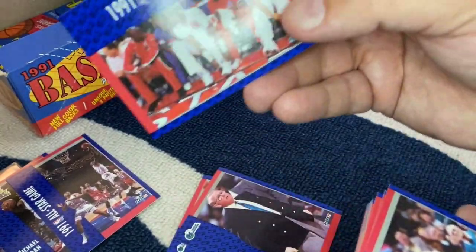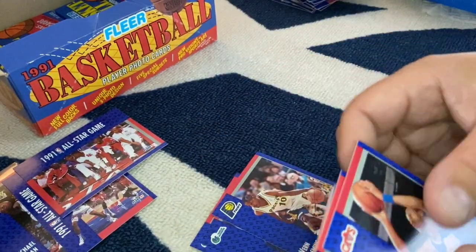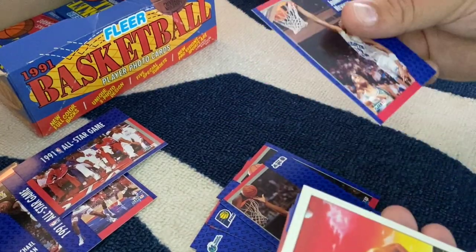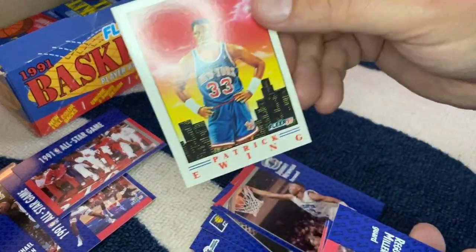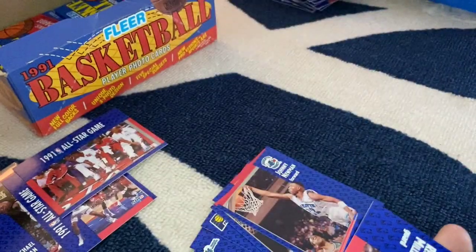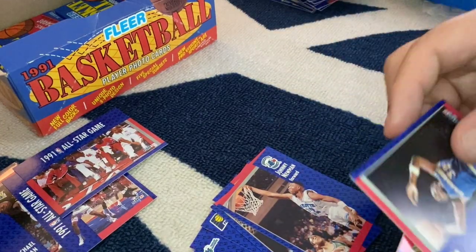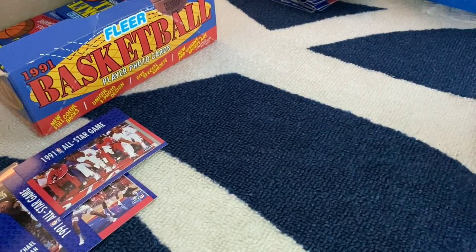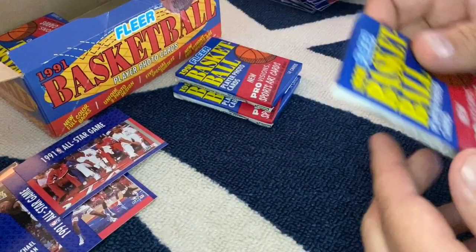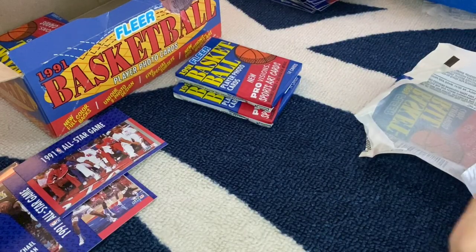All-star game card again with MJ on it — sitting on the bench, still like that card. Gary Payton, Kevin Johnson again. Patrick Ewing art card — mix it up a little bit, get something different. Reggie Miller League Leaders, and more of the same. Bear with me here — looks like I got 12 to 15 more packs left. Hopefully I'm keeping your interest.